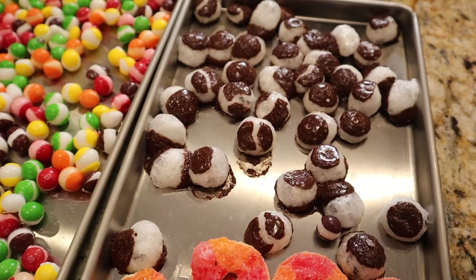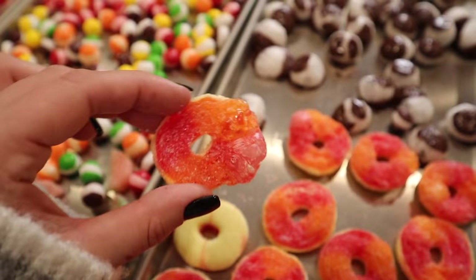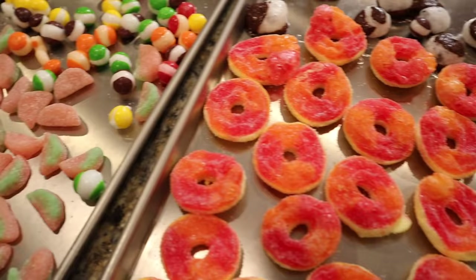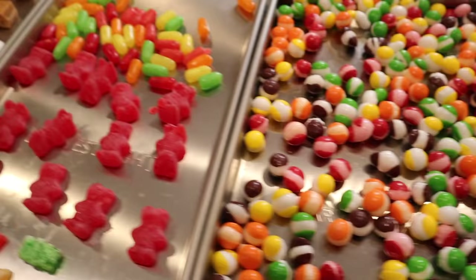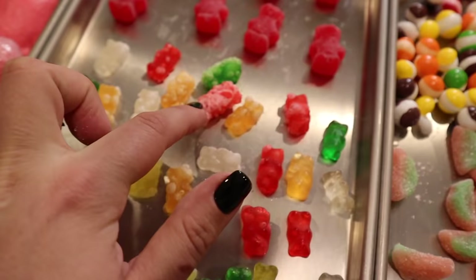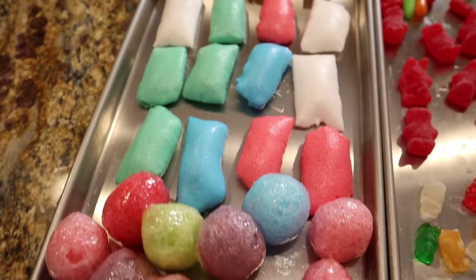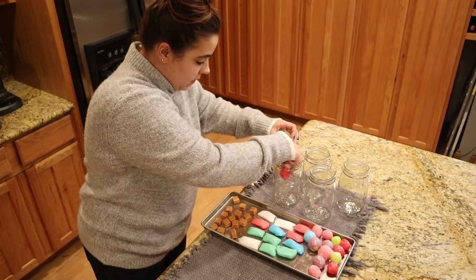These are jolly ranchers, airheads, and caramels. Interesting — the chocolate did not freeze dry, but the inside of this candy did freeze dry. These are still really sticky. The peach rings kind of partially freeze dried — some of them still have some chew to them. The watermelons did not do anything at all. The skittles look like alien candy — they're super cute and completely freeze dried. The Mike and Ike's didn't really do anything. The cinnamon bears didn't do anything. The gummy bears are kind of half freeze dried. The jolly ranchers and airheads are completely freeze dried — that is super interesting. And this caramel didn't do anything, it's still just caramel.